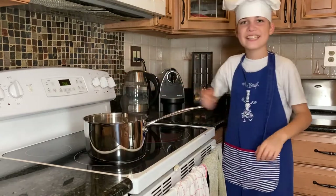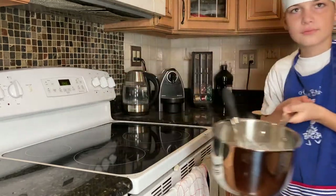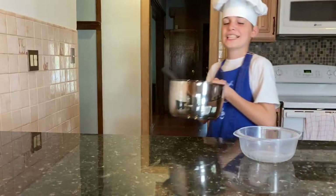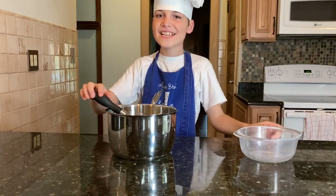Now it's thick enough. Pour into a bowl and cover with plastic wrap.